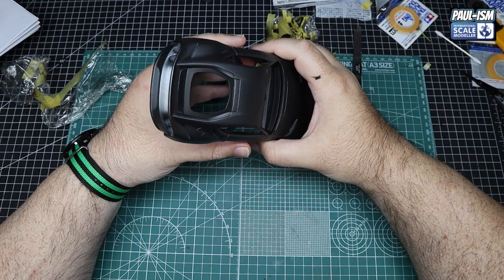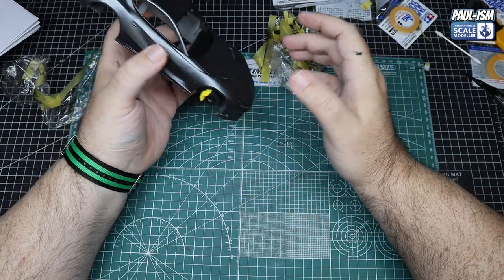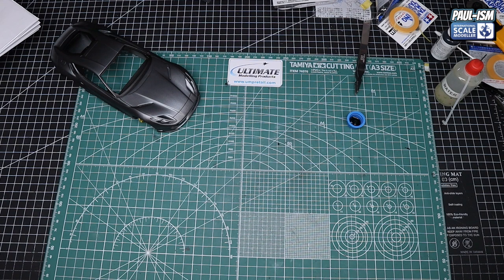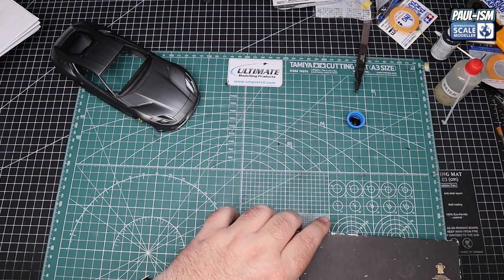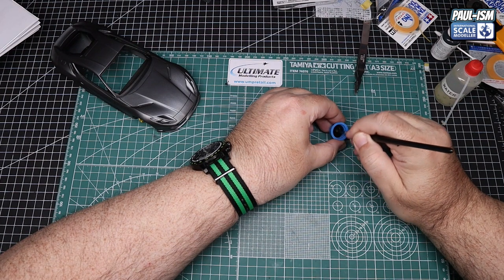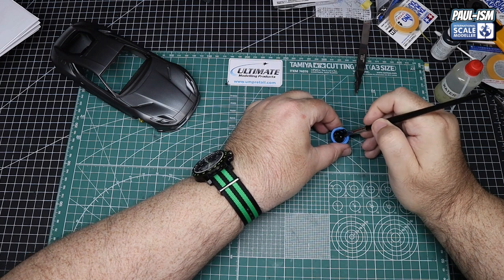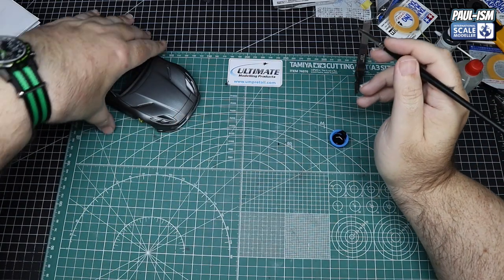Now we know when we put all the glass on, you're not going to see any interior colour showing through. Now for the interior colour — we've got some Vallejo Model Colour Black, thinned with a couple of drops of water, and a nice brand-new flat Tamiya HF brush. We're going to gently brush paint the interior black. You could brush paint primer as well should you wish. Big fan of Vallejo Model Colours for brush painting — the coverage is really good.